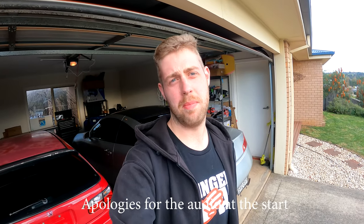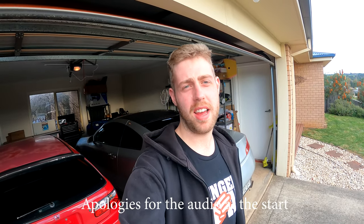Hey guys, quick video today - been away snowboarding so I didn't get a chance to work on the cars this weekend, so I thought I'd do a garage tour instead and show you some of the tools and give a quick overview. It's probably more of a side note so I can look back in the future. Also just want to say this isn't all of my stuff - most of my parts and two other cars are back home in Sydney.